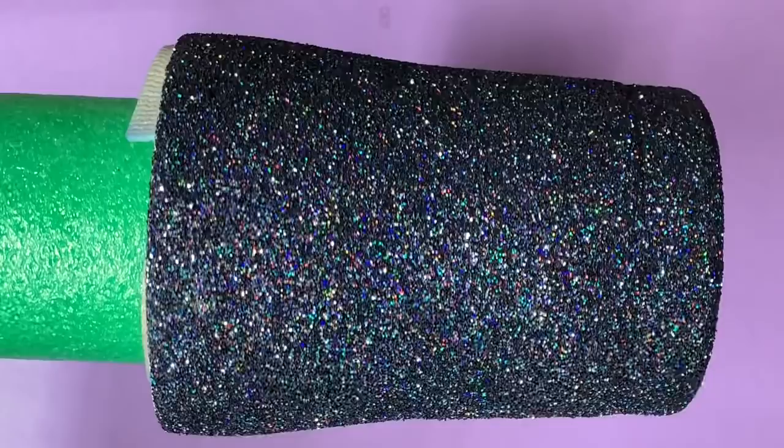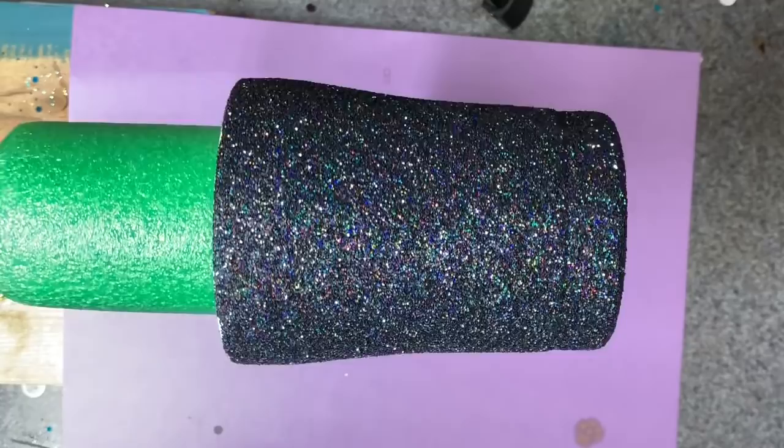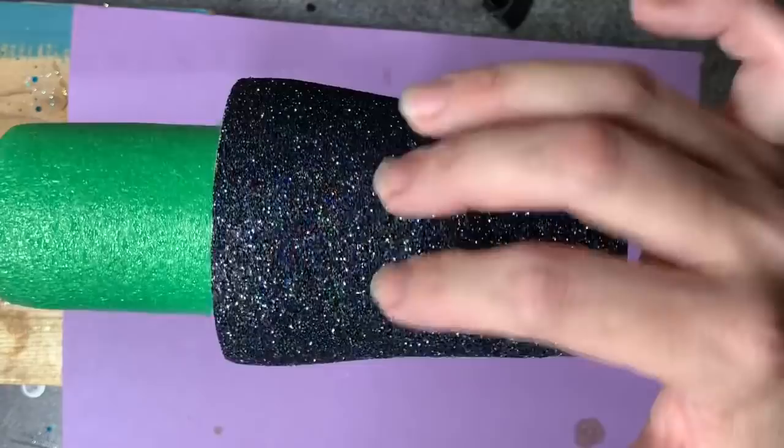I wanted to show you the base I was starting with before I put epoxy on it. It's a black glitter with a lot of color shift — I think you can see it pretty good in the video. I'm going to put colors in my inks that are kind of similar. I'm going to do green, pink, some purple, and a little blue. I probably won't do any red or orange, but just those main colors will really contrast really perfectly.